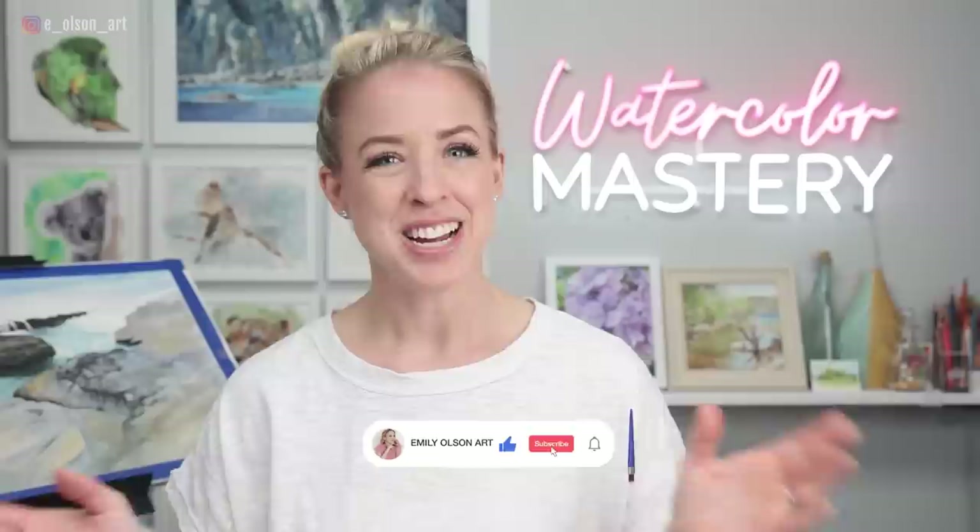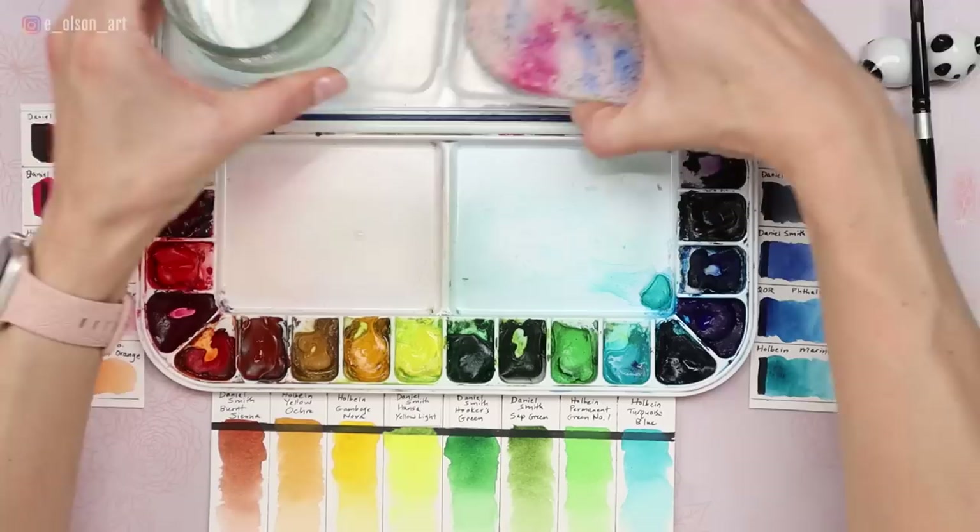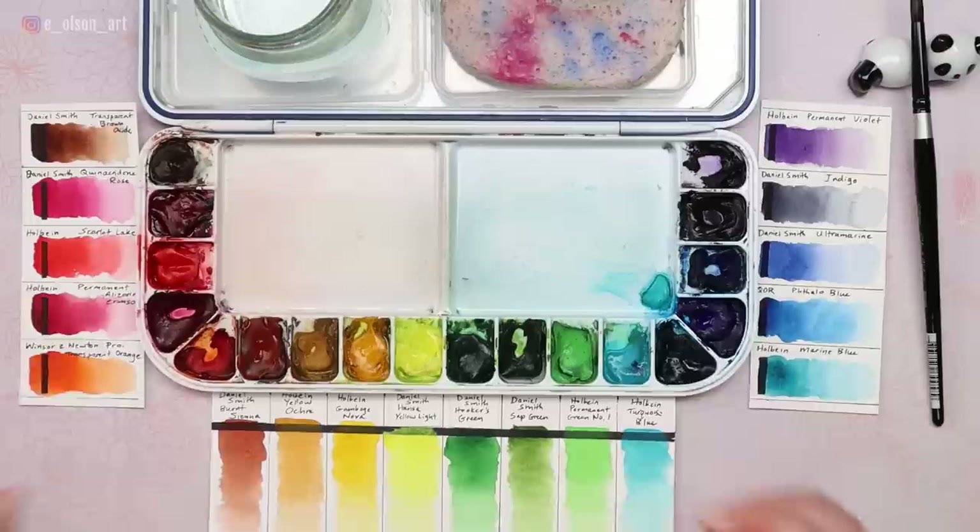What I've done here is I've swatched all the colors on my 18-well palette — this is the Mijello 18-well palette, my favorite. I always have it on my desk, and I love that it has large mixing spaces. It does stain after a while, so that might bother you; if it does, stick with porcelain or ceramic because those will not stain.